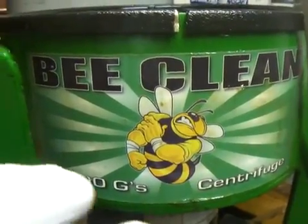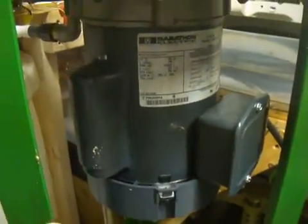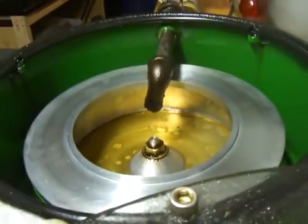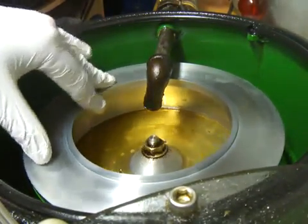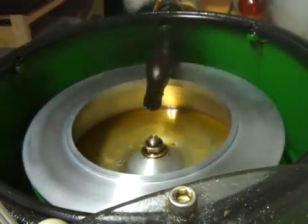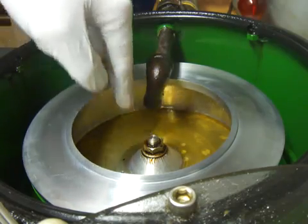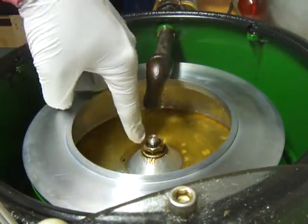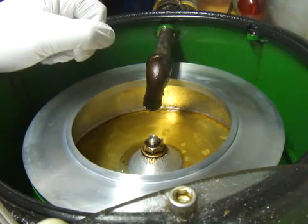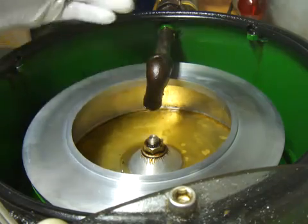This one in particular spins at 1200 G's and consists of a motor down here that spins. It runs on 120 volts, and the motor spins on this axis right here, and by use of centripetal force spins this bowl. As oil comes from this nozzle into the bowl, it drops to the bottom and sticks to the wall. This is mainly used to separate out the water and any food particles or other particles that might be in the oil, so that only the clean oil comes out.